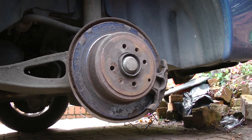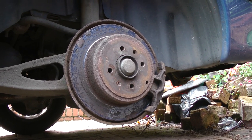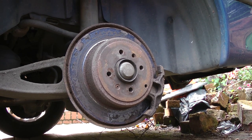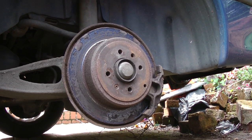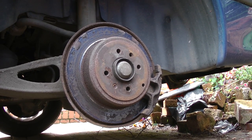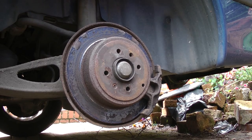This disc is so rusted I'm going to have to replace it. To replace it though I've got to take the caliper off, and the problem that I've got is the pins are completely corroded into place. So I'm just going to show you the methods that I would use to get them out.